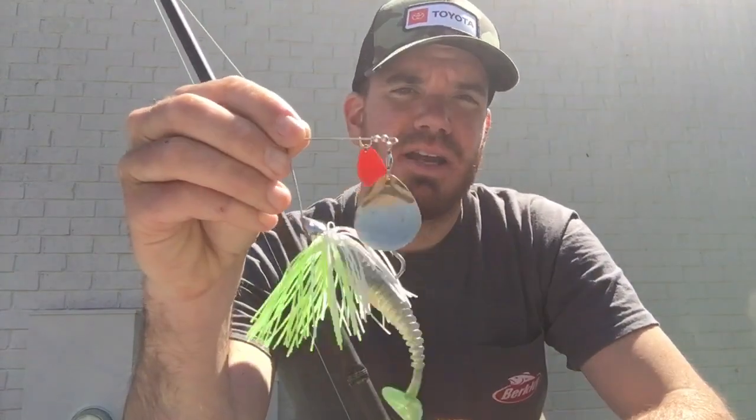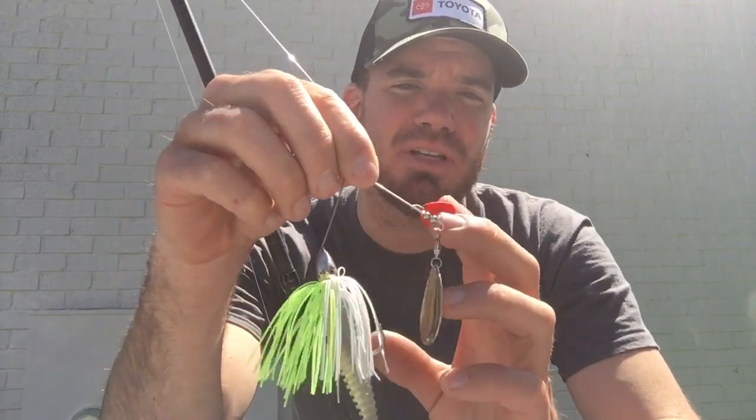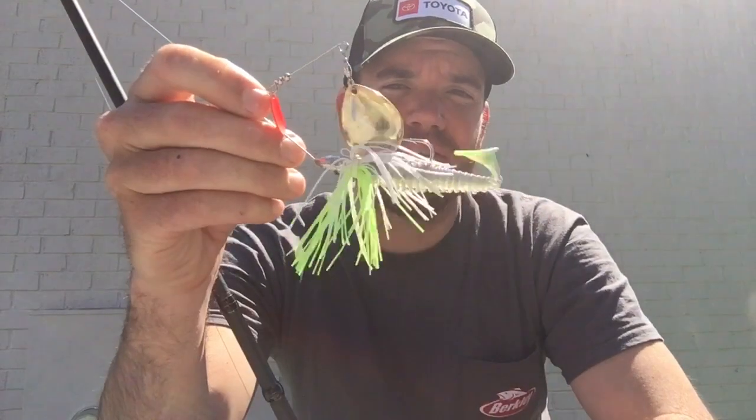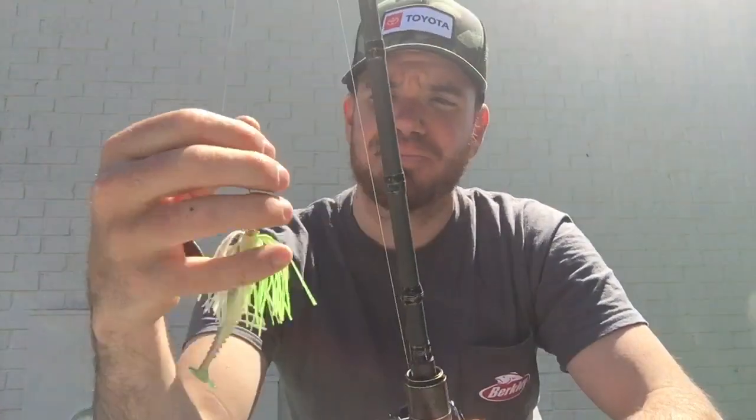This spinnerbait right here in particular is a half-ounce War Eagle with my own blade configuration. This is a number five gold hammer blade and a number three orange blade, just on a half-ounce spinnerbait — chartreuse and white, my favorite color to throw in muddy water. Then that right there is a Berkeley Power Swimmer 3.8 in Sexy Shad, with a little dip of chartreuse. That combo has definitely caught me a bunch of key fish so far this year, even in the last tournament.